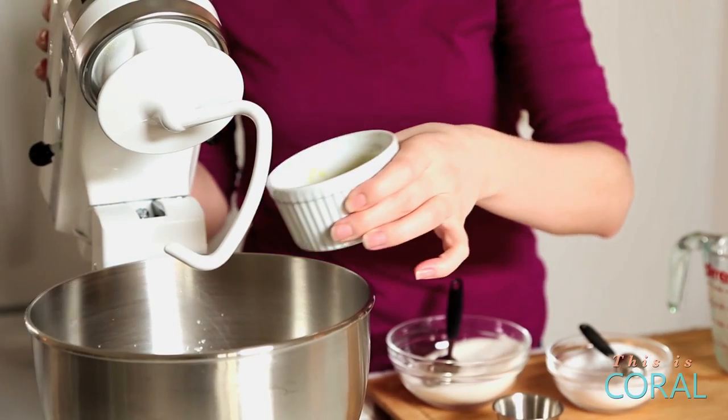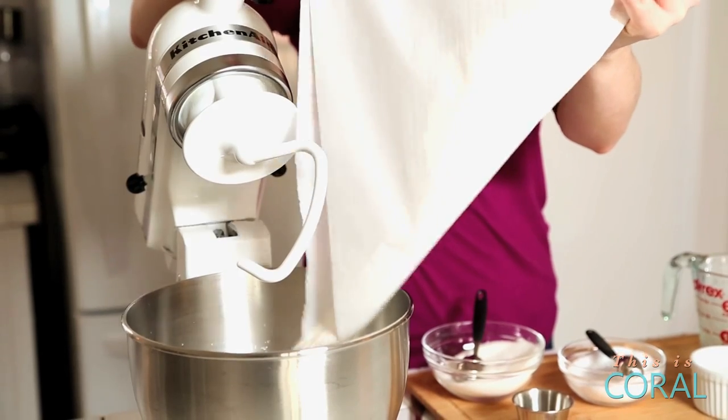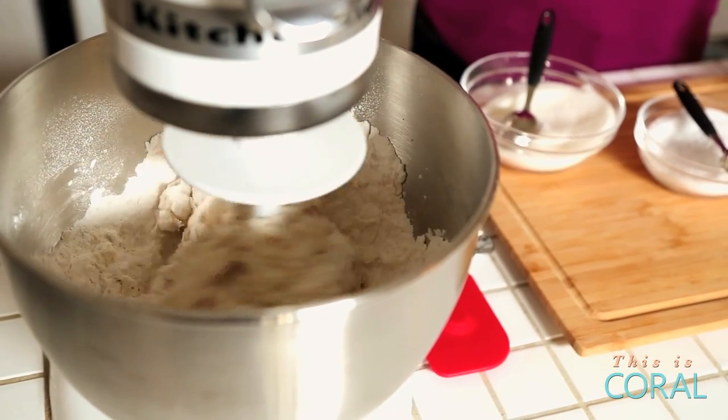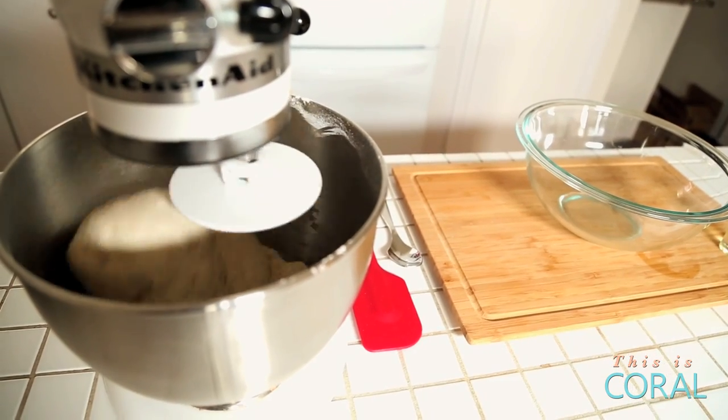You're actually not going to believe how easy this dough is to put together. Once your yeast is activated, you're literally just going to add it to the bowl of your stand mixer — I have mine outfitted with a dough hook. Then you're going to add a quarter cup of melted butter, four cups of flour, and let the stand mixer do its work. We're going to turn it on low to get everything incorporated, then up to about four or five to let it knead the dough. If you don't have a stand mixer, don't sweat it — you can definitely do this by hand. Just use a wooden spoon and a big mixing bowl to mix all your ingredients together and then knead it by hand for about five minutes until the dough is smooth and elastic and easy to work with.